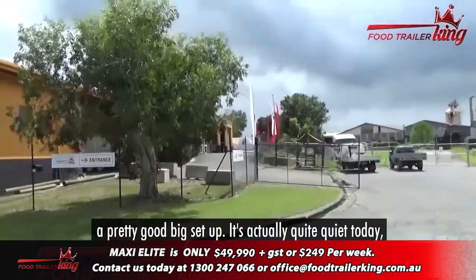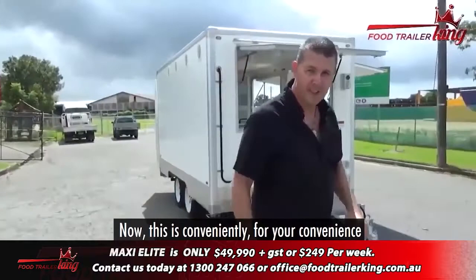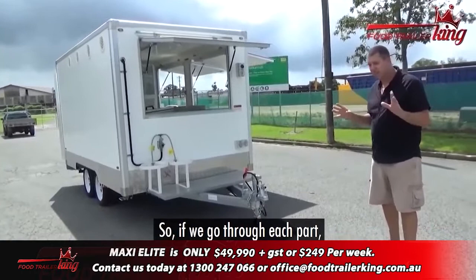That's our factory there. You can see we've got a pretty good big setup. It's actually quite quiet today. We've got Borrell next door and a whole heap of other businesses down there, and it is like a ghost town on the weekends, but during the week it's super busy. This is the actual Maxi Elite, conveniently placed in the middle of the street.